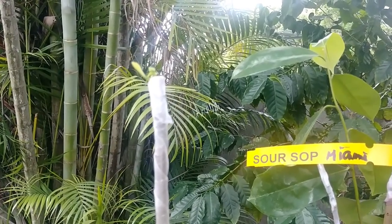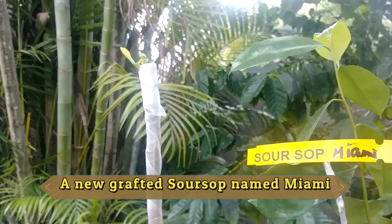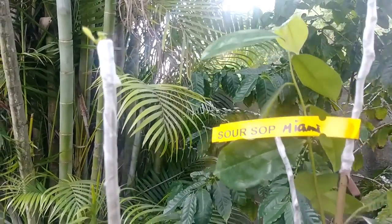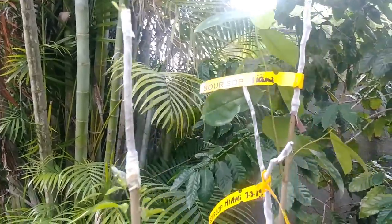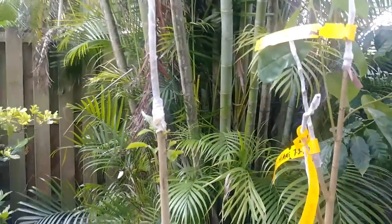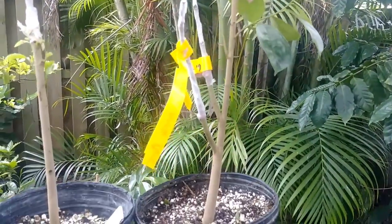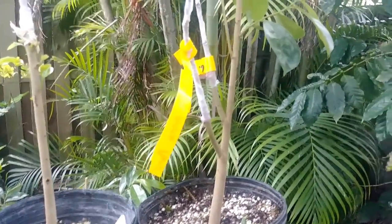This one is the Miami soursop and this is going on week number two and it's doing very well. I made a bunch of those Miami soursops and they're doing terrific. Now this one here we just did — this is interesting. What I'm going to do here is something I've created that hopefully is going to work out good.